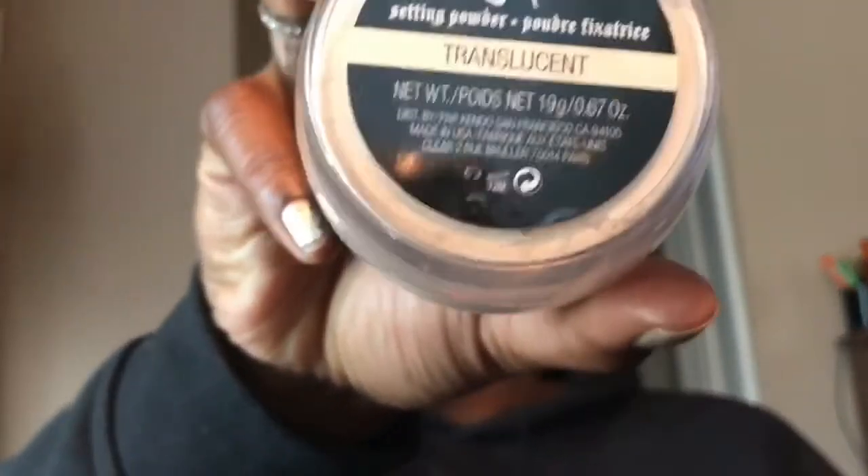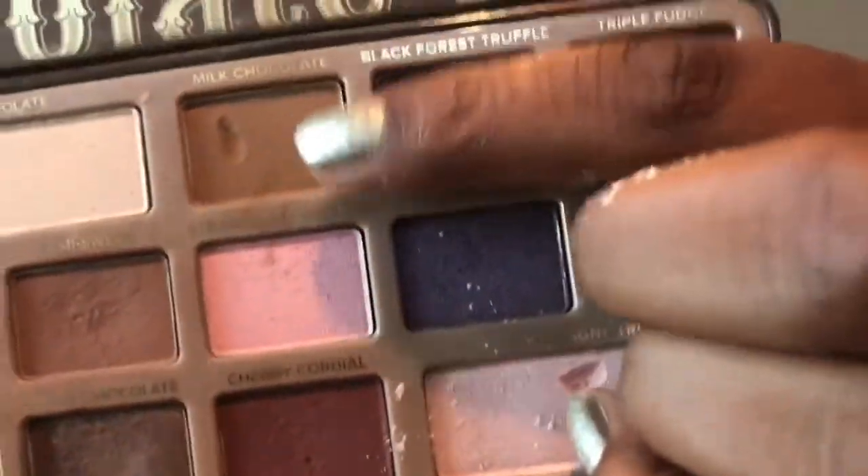Hello beautiful people, welcome back to my channel! Today has been a great day so I decided to film. We're just gonna get started into the tutorial ASAP. I'm starting off by calming my eyes with LA Girl's Pro Conceal and setting this with Kat Von D Lock-It translucent setting powder.